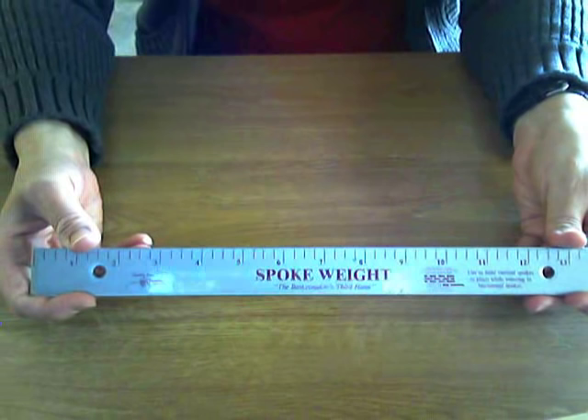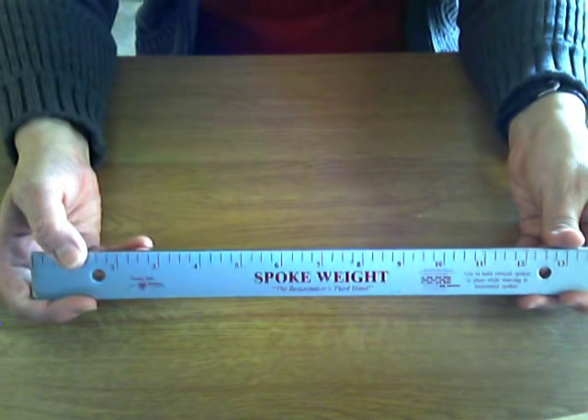I'm going to begin by adjusting my laptop camera and swinging it down so you can see the table where I'll be working. The tool I use is called a spoke weight — a heavy metal weight that we use to hold pieces of reed in place. It's really like an extra pair of hands.